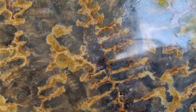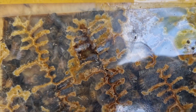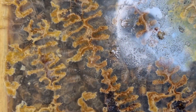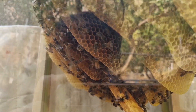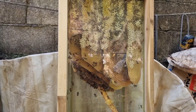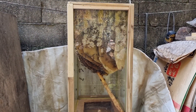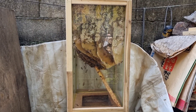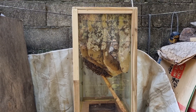지금 위쪽 부분인데요. 이쪽은 부모님께서 제가 없을 때 두 통이 있었는데 수확을 해버렸다고 하시네요. 위에도 볼들이 아주 꽉꽉 차 있습니다. 벌통 사면이 유리로 되어 있고 위아래만 나무로 되어 있는 상황인데요. 그래서 이제 벌레들은 거의 보이지 않고 있어요. 울벌에 해가 되는 벌레들은 보이지 않는데